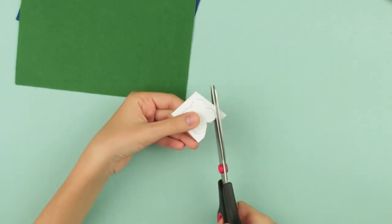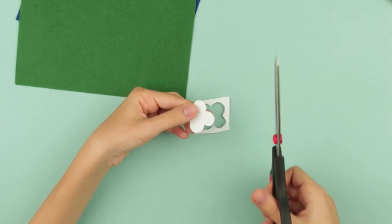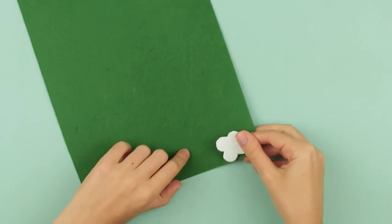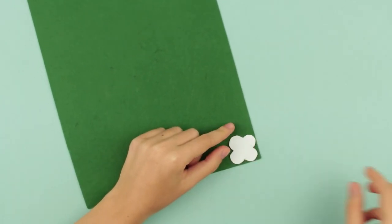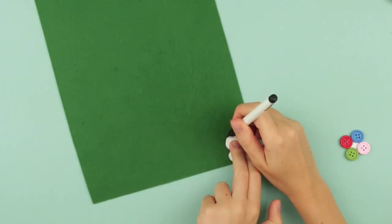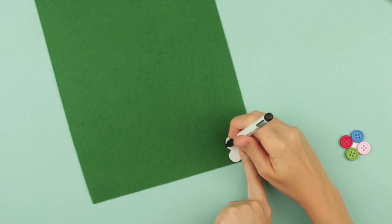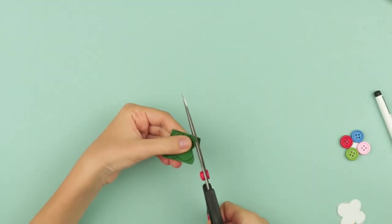Trim that out carefully. Choose felt — deep green looks great. Place the pattern on the felt and outline. Black pens work well; you should see the outline. Trim out with the scissors.